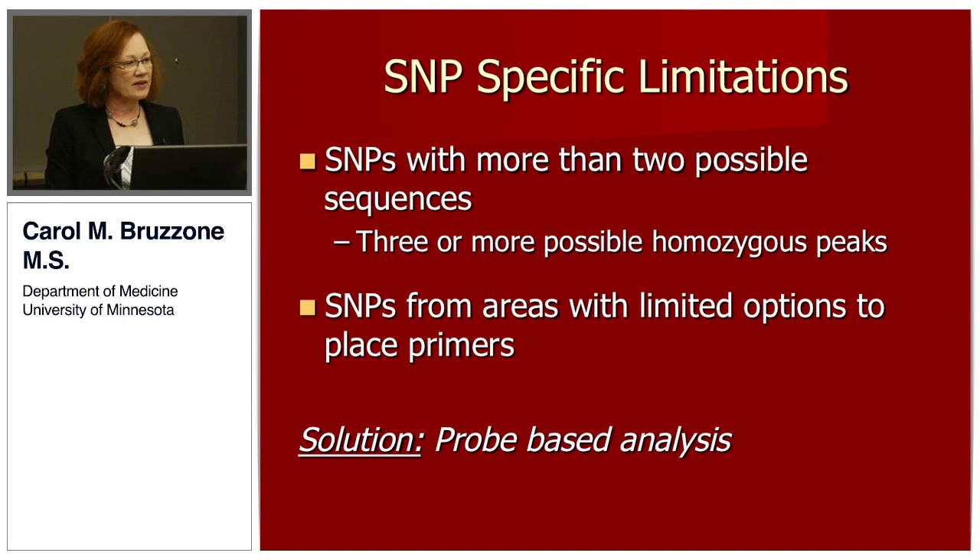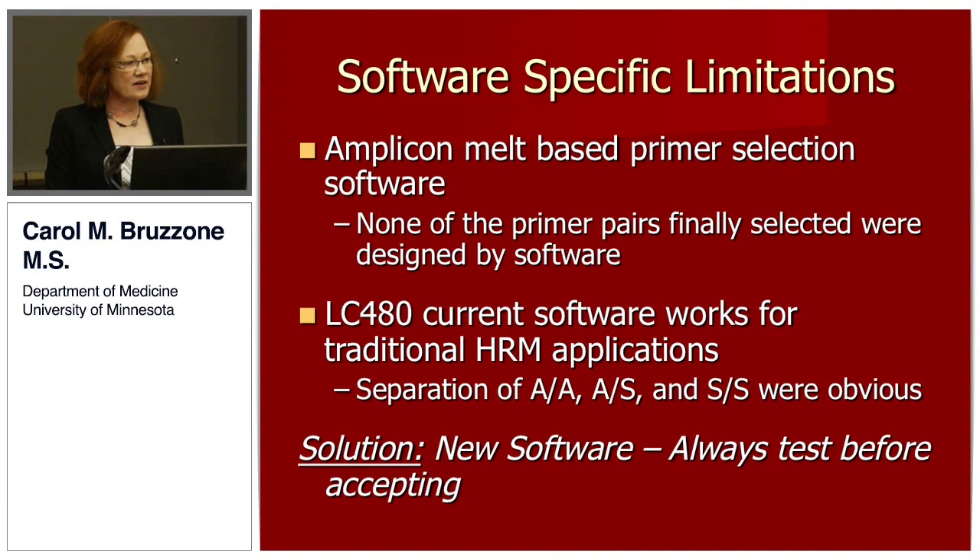There were some limitations to this assay — it's not going to work for everything. There are SNP-specific limitations: we ended up assaying for eight SNPs, and had two more in consideration. One had more than one minor allele, and we didn't feel we could accurately separate three possible homozygous peaks and all possible heterozygous peaks, so we deleted that SNP from this type of measurement. We also had one SNP buried in a nonsense AT area with no satisfactory primer placement options. For both of those SNPs, you need to go to a probe-based analysis, though the unique outcomes will not be available.